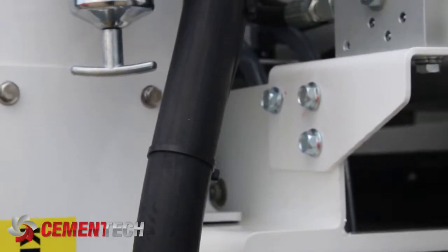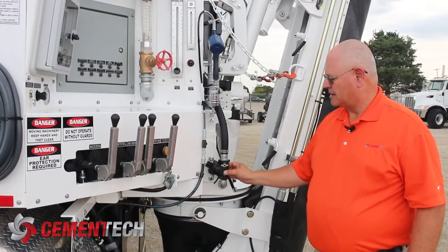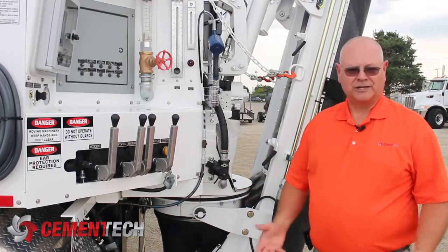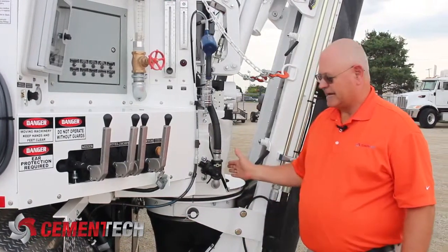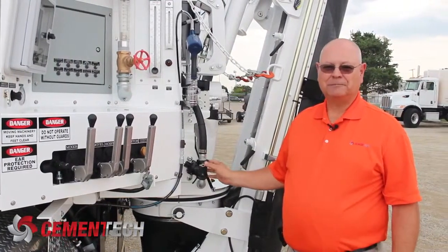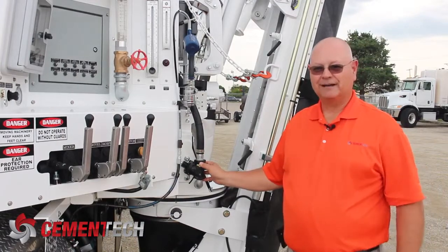If you put this valve in backwards, and this is one of the problems we'll have, people will call and say the water won't shut off — 'I put a new valve on and it still won't shut off.' And 99% of the time, we tell people to turn it around and put it in the other way. Problem solved.